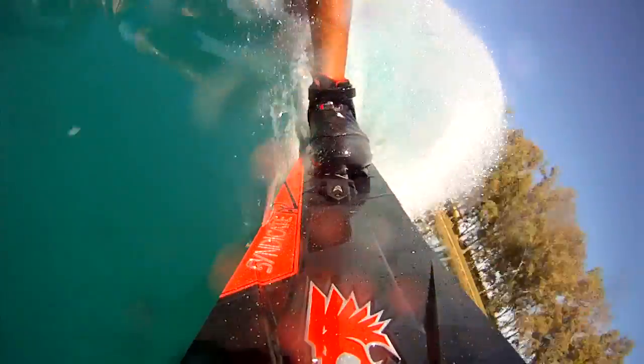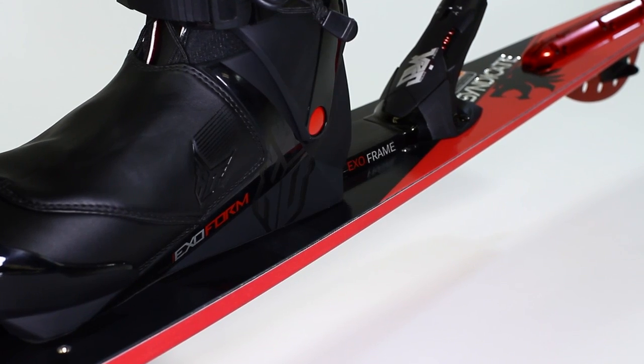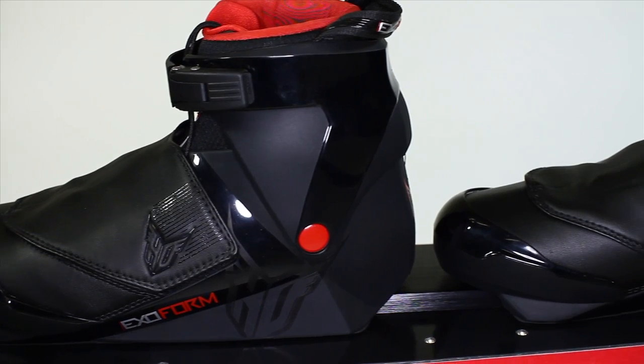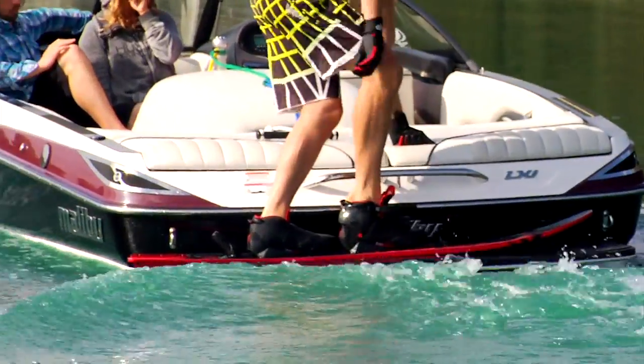The Exo shells are offered in two different models: the ExoPro and the ExoForm. The ExoPro is the stiffest injection molded water ski shell on the market. The ExoForm is built out of the exact same mold but is a much softer durometer plastic for easier entry and more comfort.